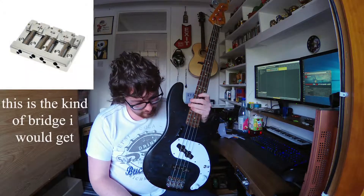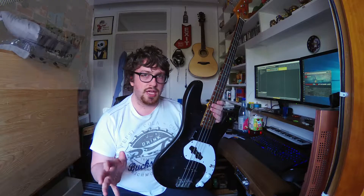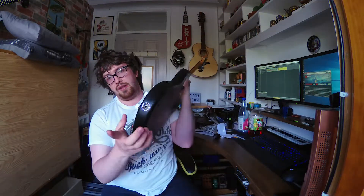Wilkinson tuners — I'll probably get a Wilkinson bridge, or I might change it for something else. The wiring on it is set up similar to a jazz bass where you have your selector, which is a switch in this case not a blend pot, then volume and then your tone, and the output jack is on the side.